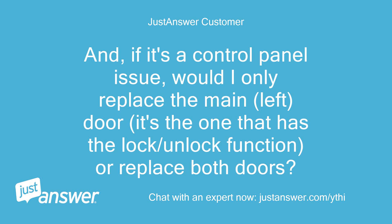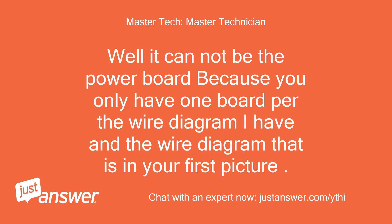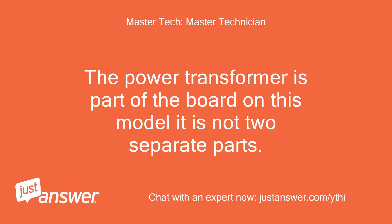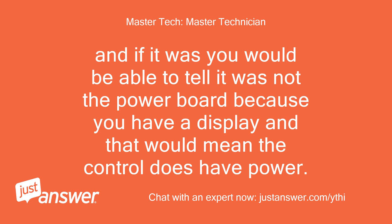If it's a control panel issue, would I only replace the main left door — it's the one that has the lock/unlock function — or replace both doors? Well, it cannot be the power board because you only have one board per the wire diagram I have and the wire diagram in your first picture. Because you have voltage to the control and voltage to the display but it is erratic and not working, it is the main controller, or as Avanti names it, the microcomputer controller. The power transformer is part of the board on this model — it is not two separate parts. And if it was, you would be able to tell it was not the power board because you have a display, and that would mean the control does have power.